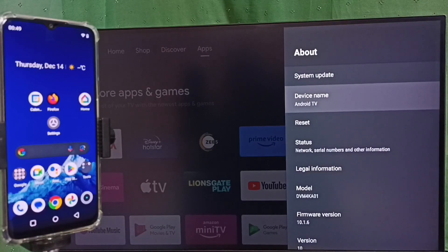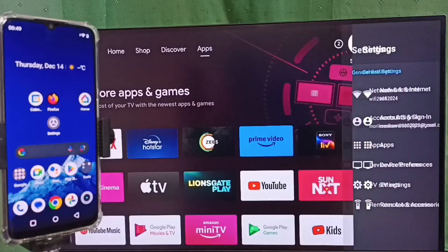Here we can see the device name. This is the name of this TV and we can edit this name — we can give it any name. Right now, this is the name of the TV I am using. Please note this name, then go back.